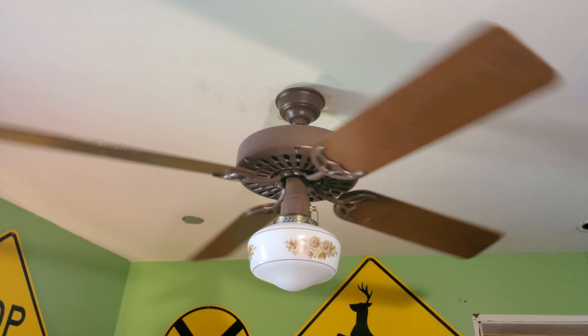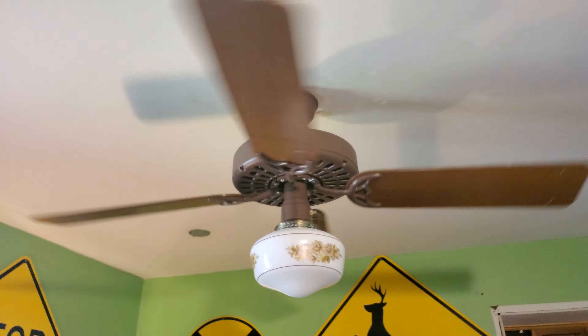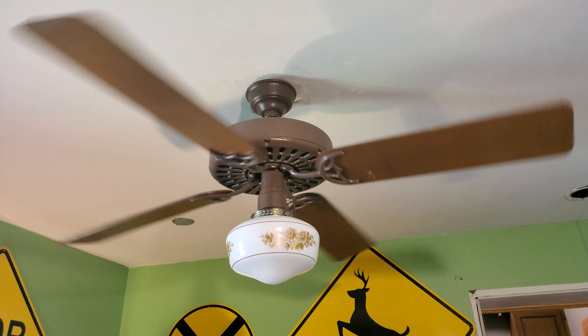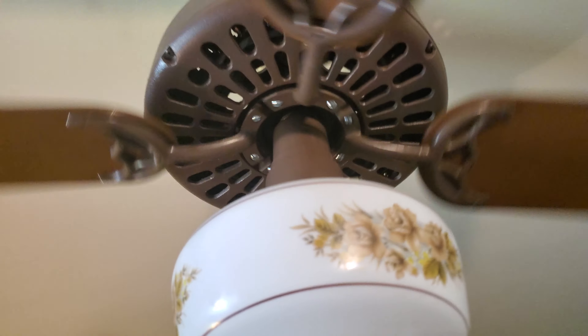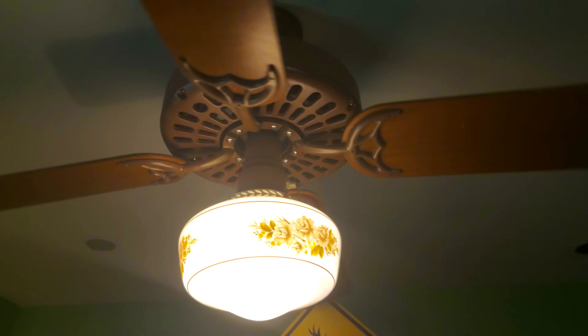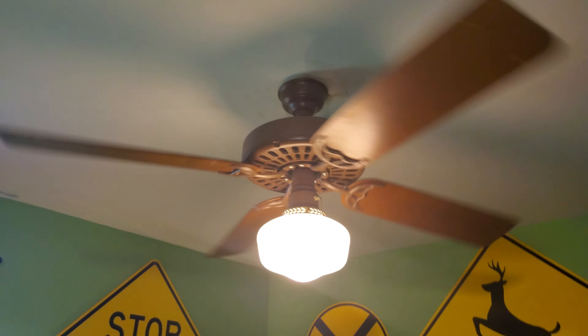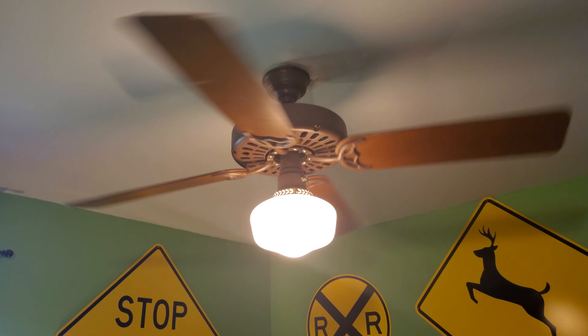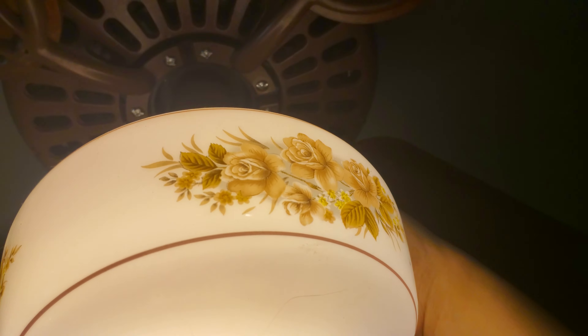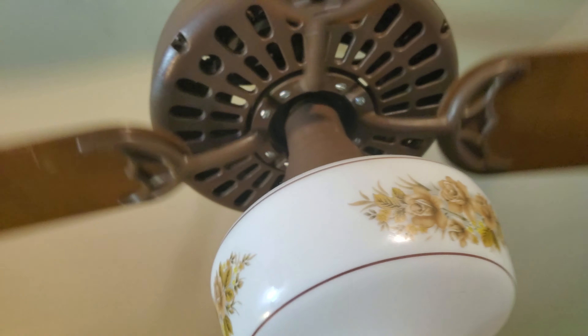When I got it, the canopy was like black and crappy, so I repainted it brown. And it actually turned out well.